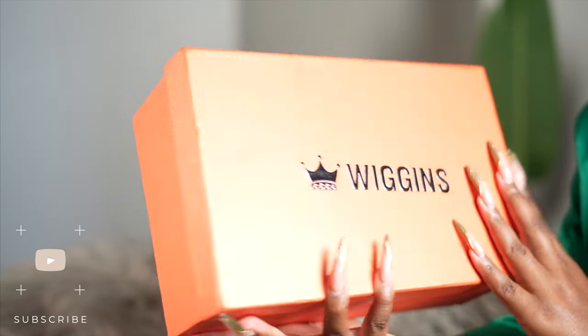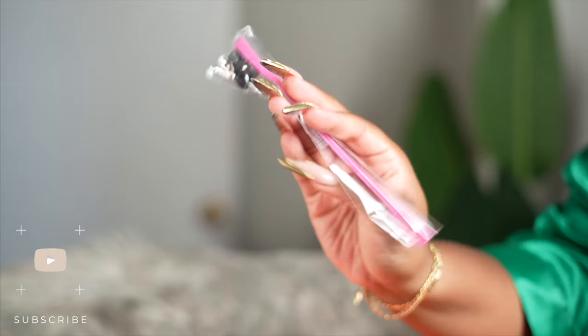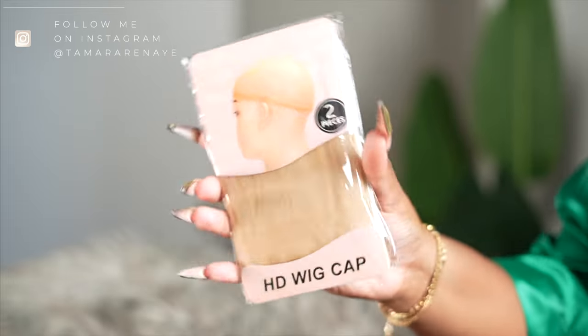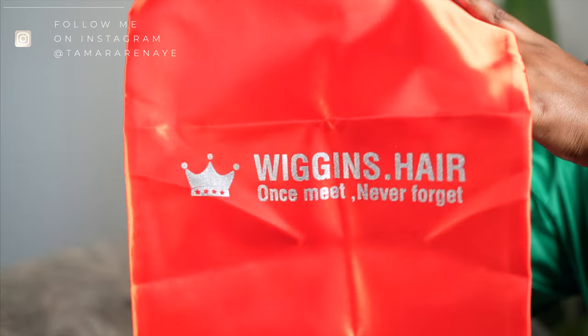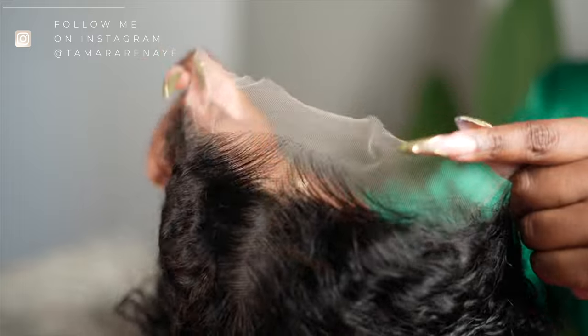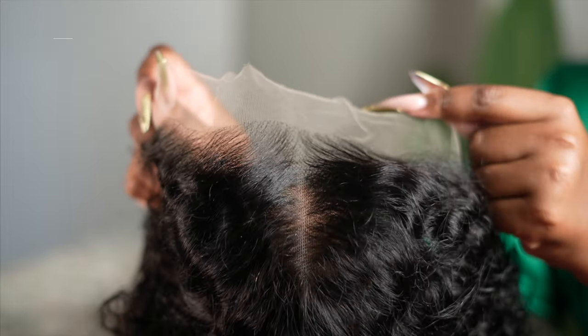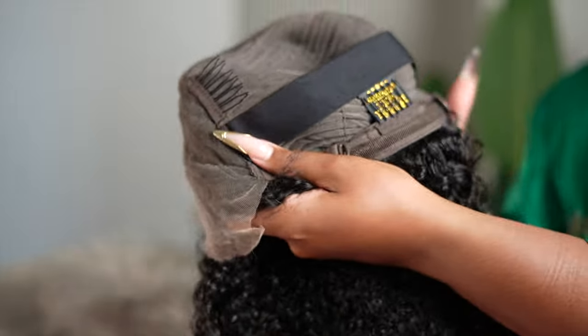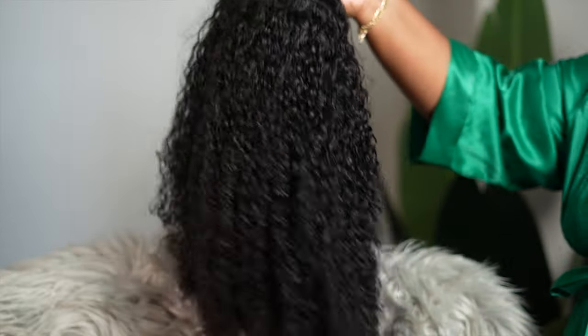Hey guys, welcome back to my channel. My name is Tamara Renee — if you're new, welcome, thanks so much for stopping by. As you can see by the title of today's video, it is all about this unit that I'll be installing, styling, and rocking. It was sent to me from Morgan's Hair. Y'all, I love this company's hair so much. All hair details will be down in the description box below.